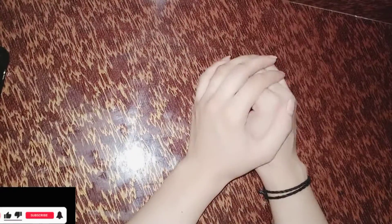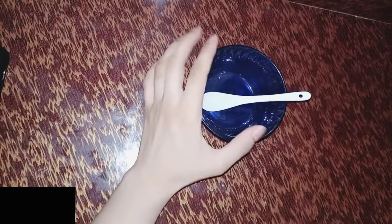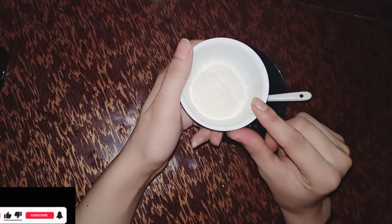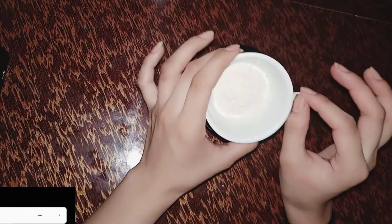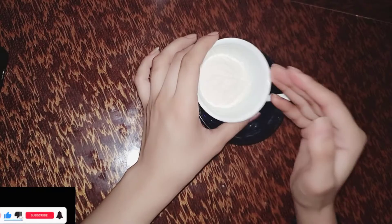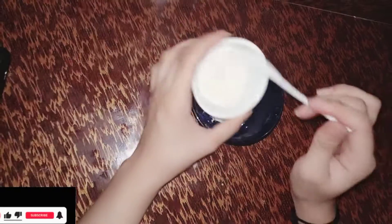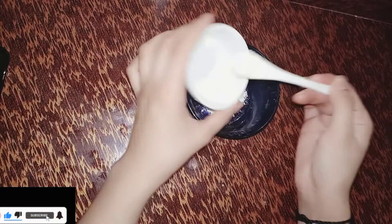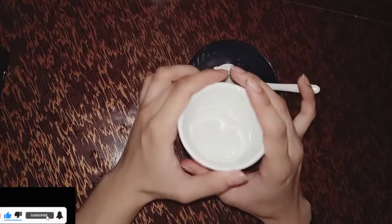Feedback is very good. We have a small pear and we will add it. This is very amazing because this is whitening and we will also remove facial hair. I will add 2 spoons of rice flour.